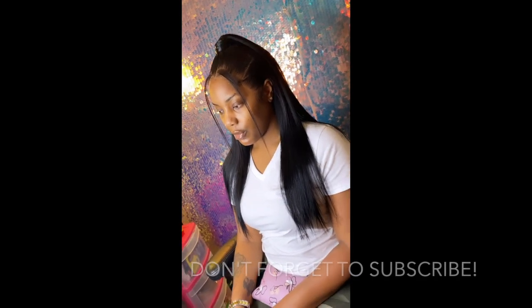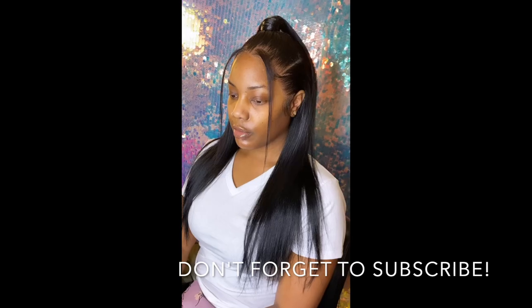Thank you for watching and don't forget to subscribe and turn them notifications on.